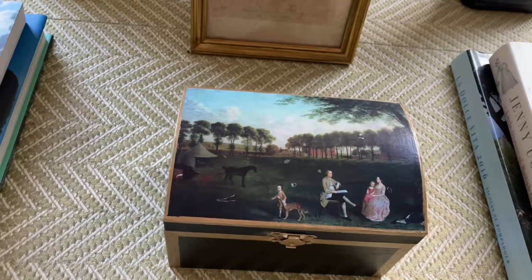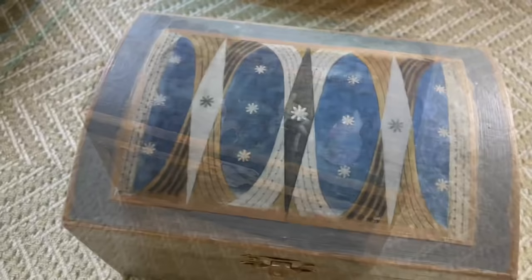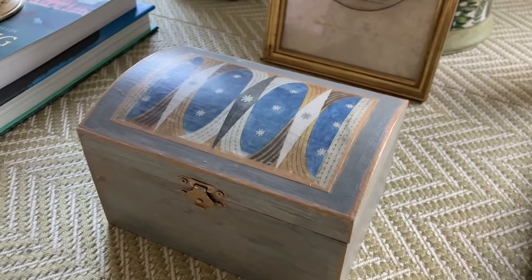If you want a little more inspiration, here are two other decoupage boxes that I made a few years ago. I really like these two — I think they are very different but both beautiful, and it really shows what you can do with a little imagination.